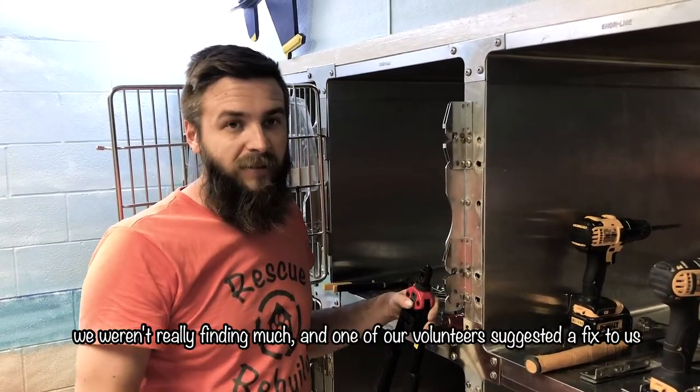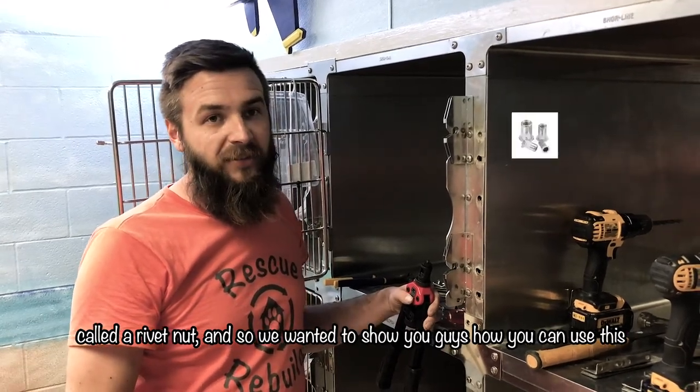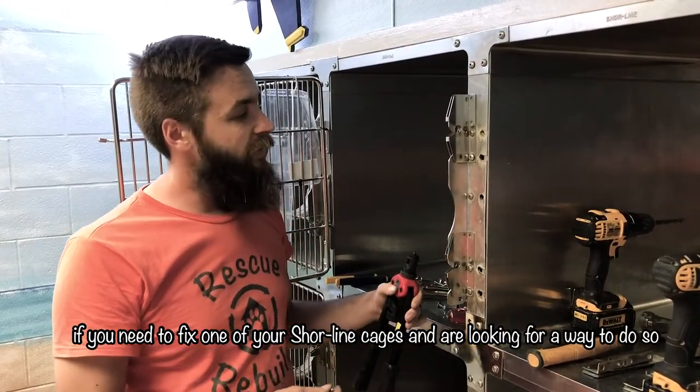After a lot of looking around and calling Shoreline, we weren't really finding much, and one of our volunteers suggested a fix called a rivet nut. So we wanted to show you guys how you can use this if you need to fix one of your shoreline cages.